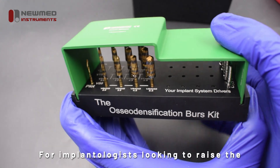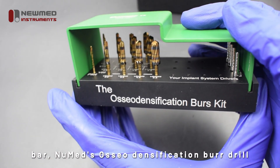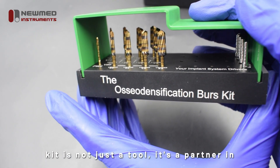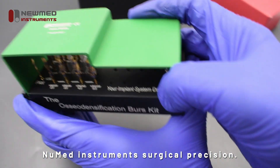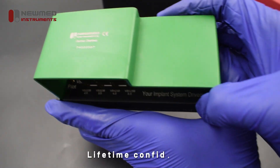For implantologists looking to raise the bar, NuMed's osseodensification burr drill kit is not just a tool — it's a partner in excellence. NuMed Instruments: Surgical Precision. Lifetime Confidence.